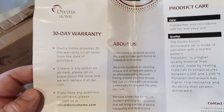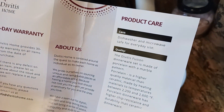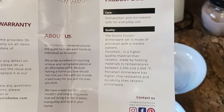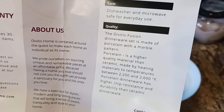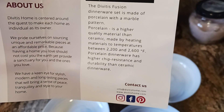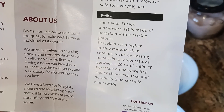On the back there's a 30-day warranty — if there's any defect or questions, email them. Care instructions show it's dishwasher and microwave safe, which is awesome since a lot of people reheat stuff in the microwave. The Divitus Fusion dinnerware set is made of porcelain with a marble pattern.